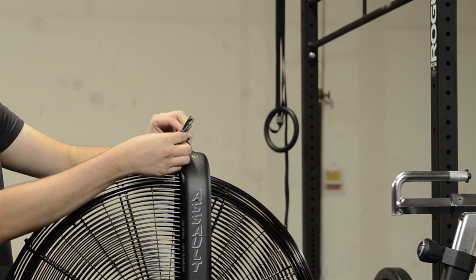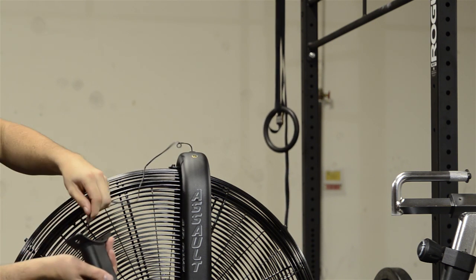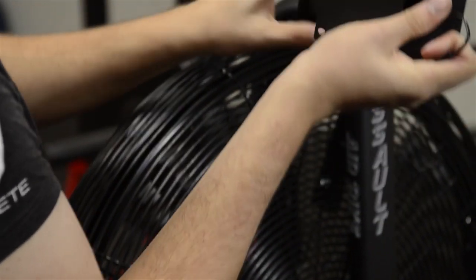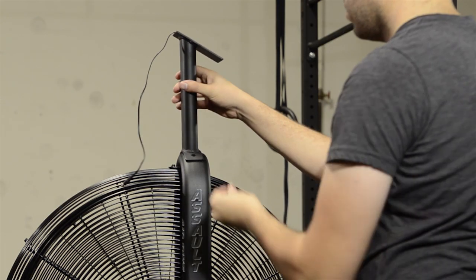Now, locate the speed sensor wire and remove the twisty to uncoil the wire. Inspect it to make sure it isn't damaged before threading it up through the console mast. Make sure the speed sensor wire isn't pinched between the frame and the mast as you use two number 58 screws,